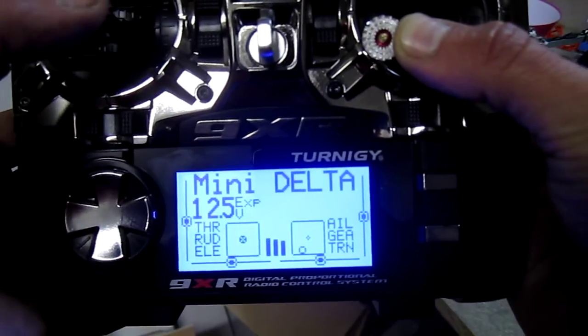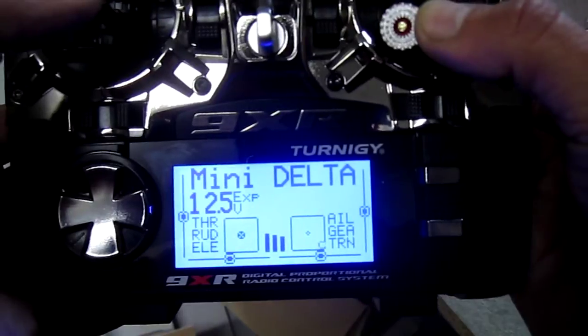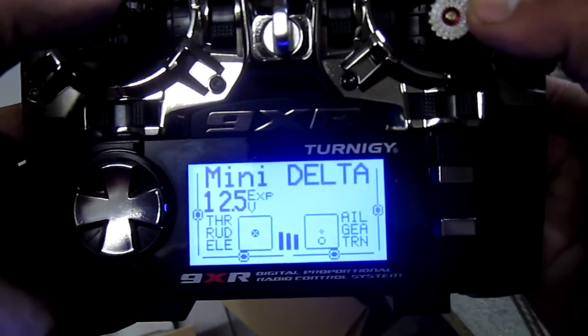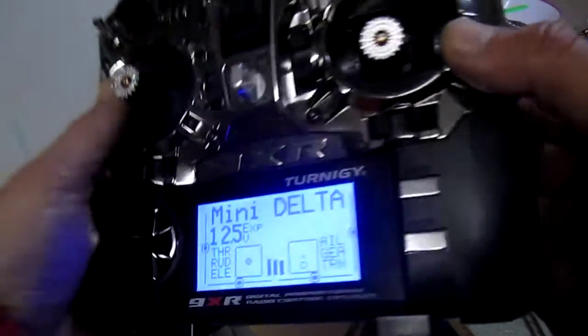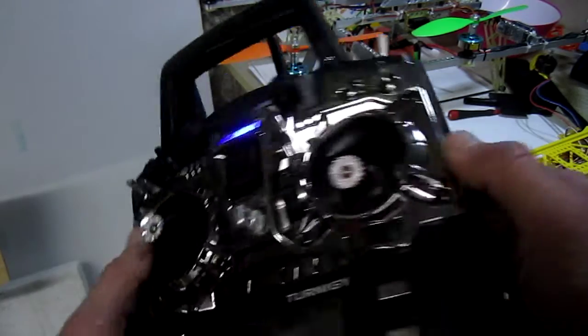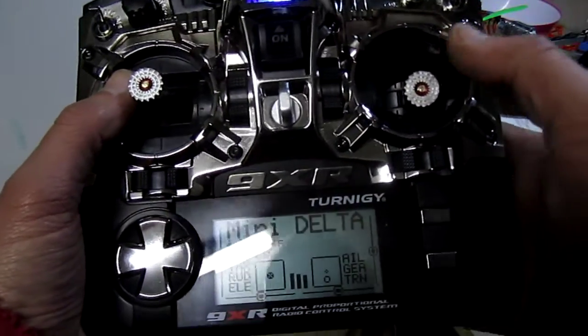Moving left, it still doesn't go to center. So I got my mini Delta out to start getting used to the radio and it started doing all this. I went back and it was actually the stick part — once you wiggle it and press it, it starts to work.